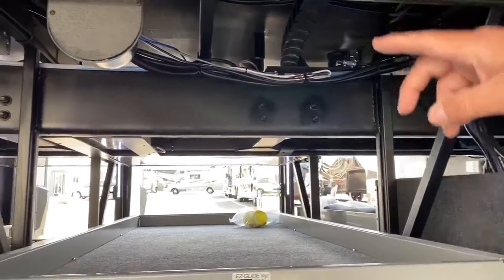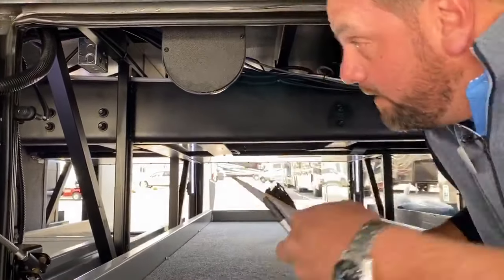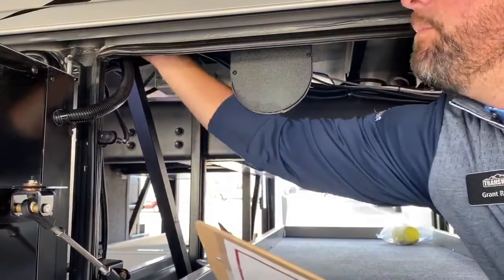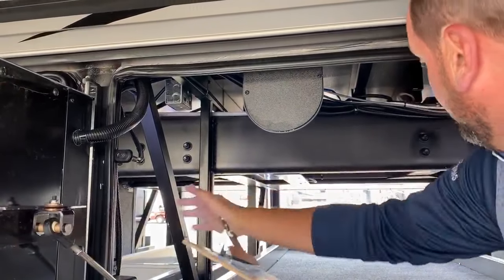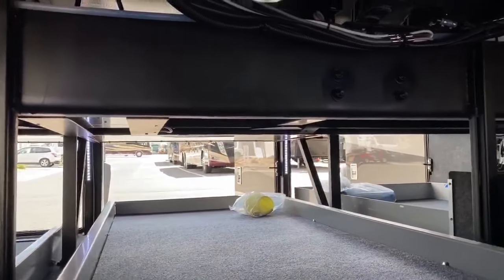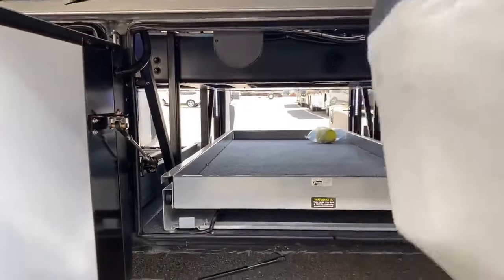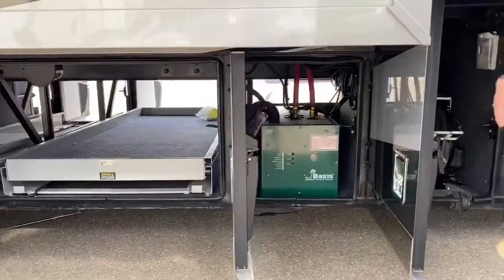On Newmar coaches, you'll notice these tubular outrigger bars going from the outside, spaced about every three or four feet. It's the star foundation, which supports all the weight and structural integrity of the coach — it can support all the weight for these big full wall slides.